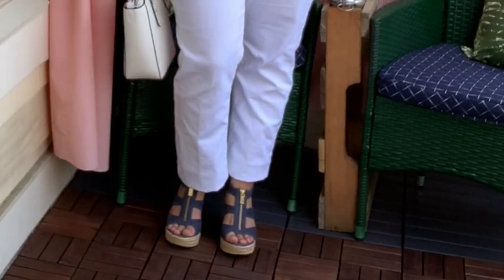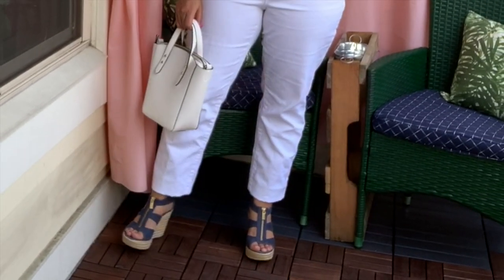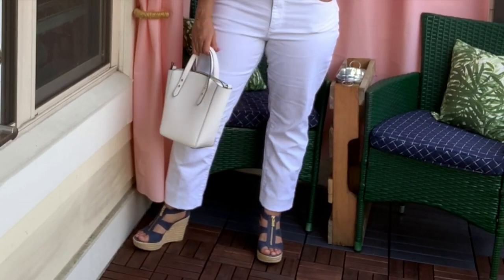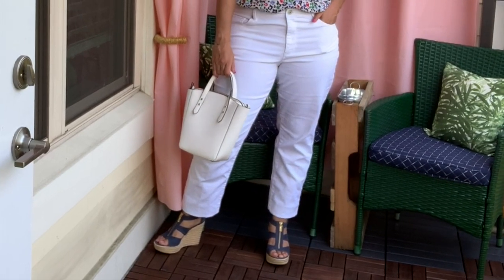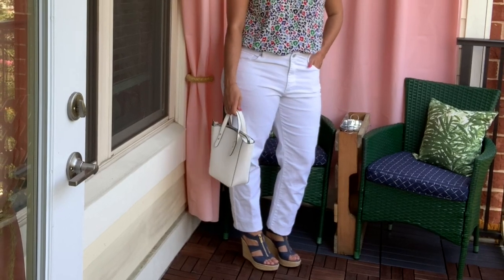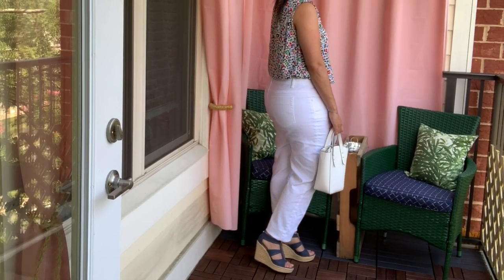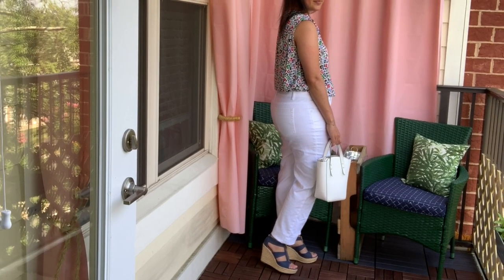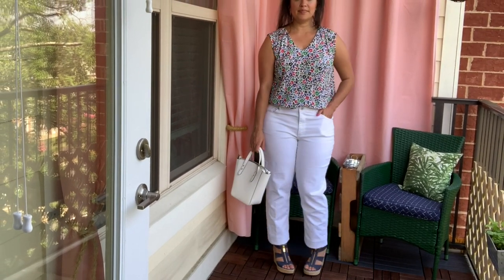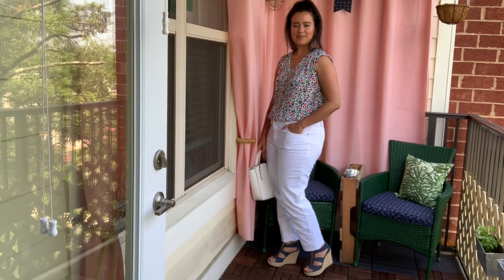These are also the same shoes I was wearing in last week's Make It Monday video — a lot of you asked about them. They are Michael Kors that I got at a local consignment shop for $12. Are you noticing a trend? Your girl loves secondhand and can always find a deal. They are pretty tall but actually really comfortable, and you will be seeing me in them a lot over the next few months.